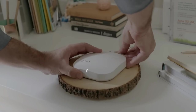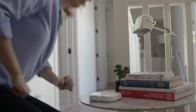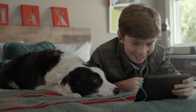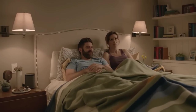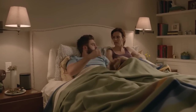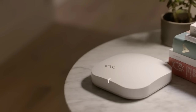This is Eero. It's not a router — it's a Wi-Fi system. You place Eeros throughout your home to create a wireless mesh network that blankets every room in fast, reliable Wi-Fi. Finally, Wi-Fi that works.